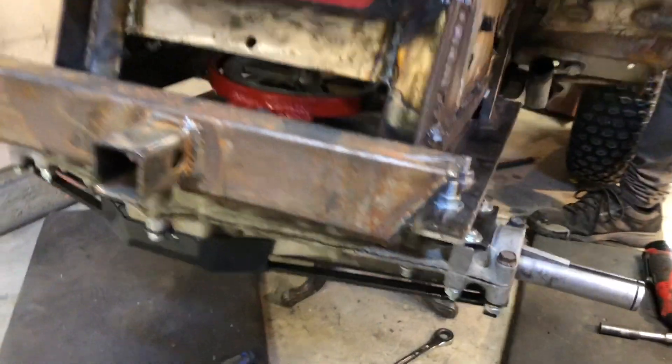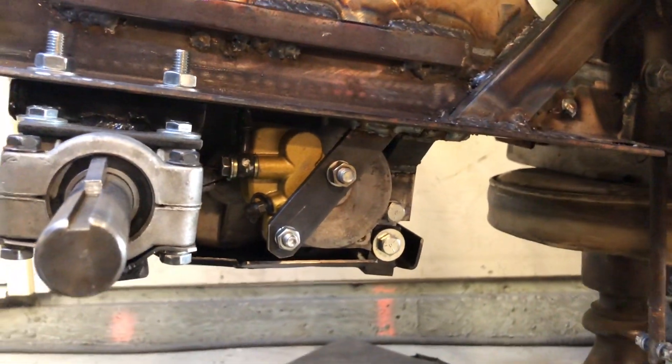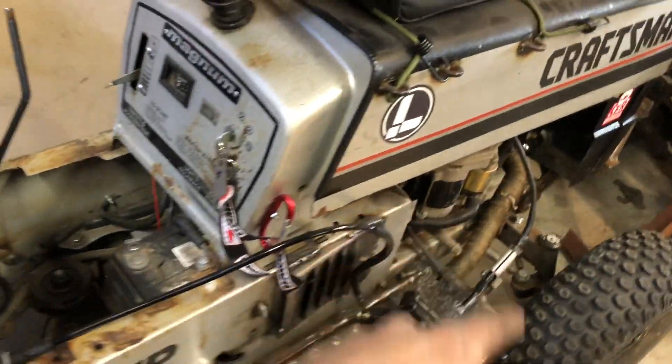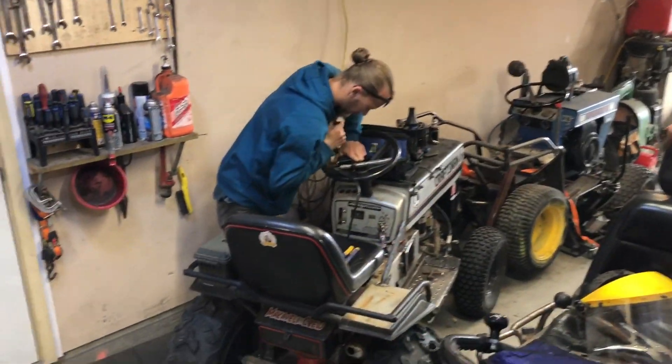Nick's working on the shifter — thanks buddy, Mitch is my roommate. Brakes are in, we got the hose ran in there and it goes through the frame. You can see we got the cable coming up, got it wrapped here with some extra hose.